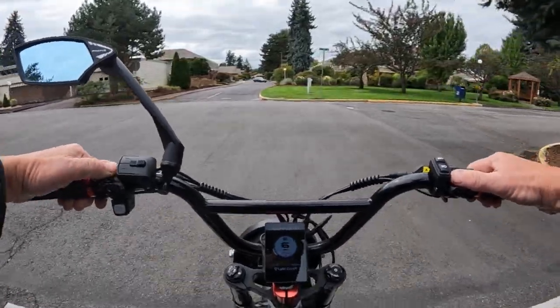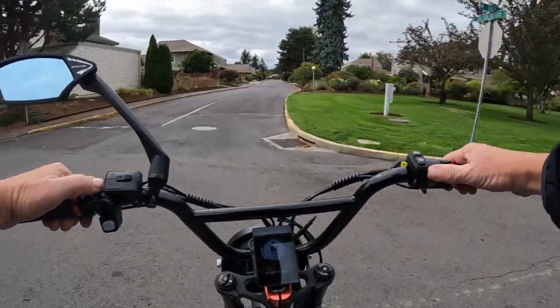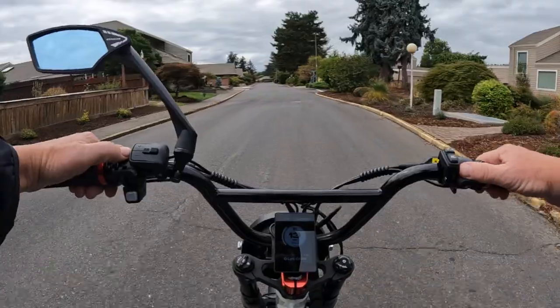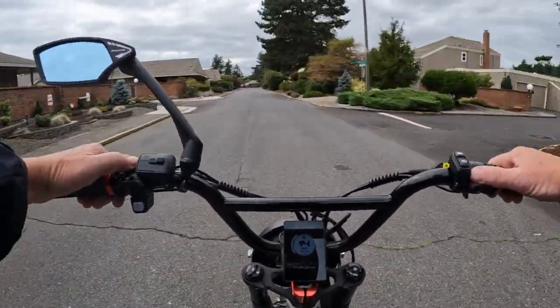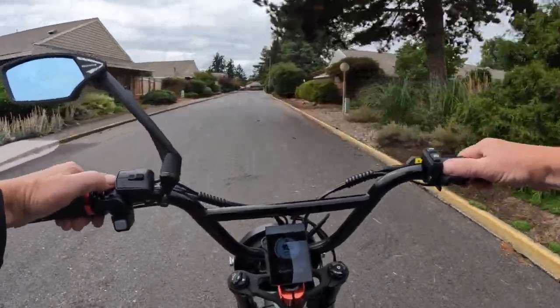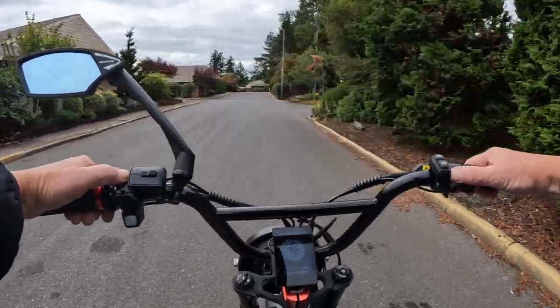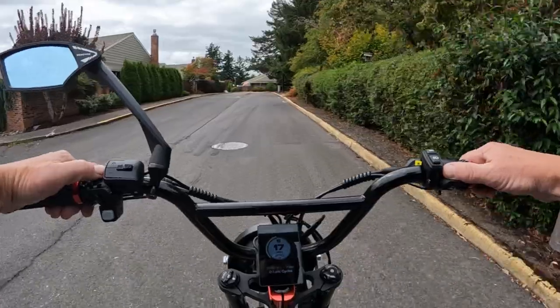Even though it's only 48 volt and 750 watt, that's pretty typical in a lot of bikes right now. Although we are starting to get more and more 52 and even 60 volt bikes, and more thousand watt motors. But anyway, this one is a 750 watt, 48 volt, and peaks at 1500 watts.